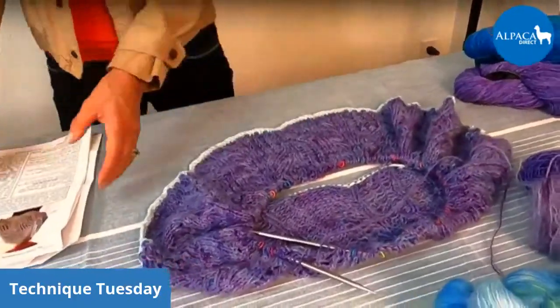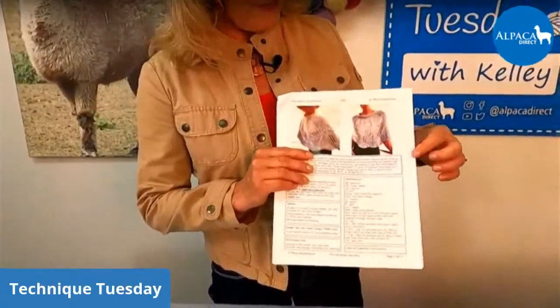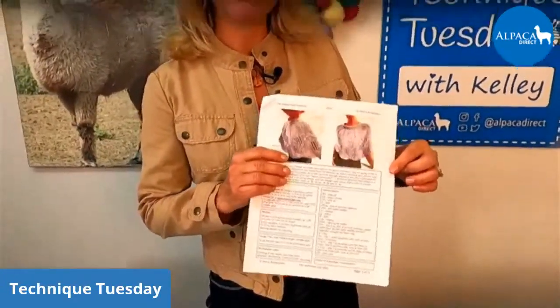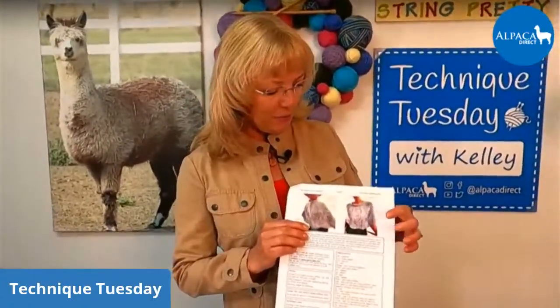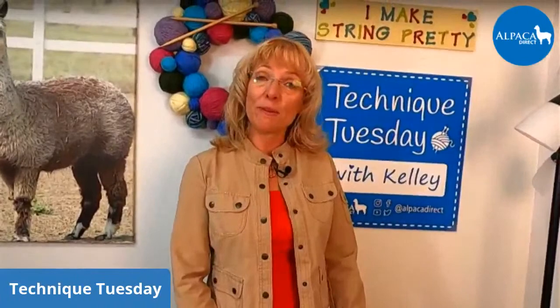The only problem is on the edges. If you look at her project, you can kind of see it at the bottom — it has a lace pattern that basically mimics stockinette stitch, and it rolls. Several of the people who had made this project complained of it rolling on the edge, so I wanted to address how to make your edges so they don't roll.